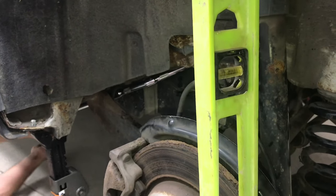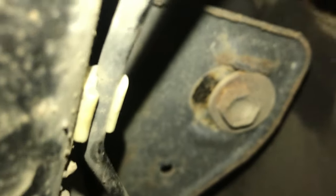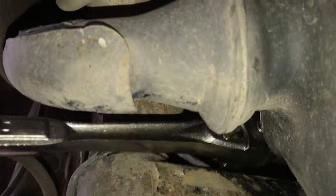Of course the tire has to be on and the weight of the car on it. You want to practice going left and right so you know what direction you're going to go. You could put grease under the tire to make sure it moves a little easier. Here's a look at that cam bolt on the other side.